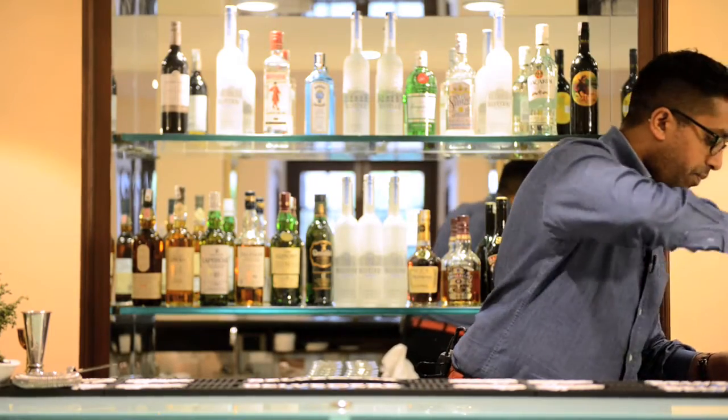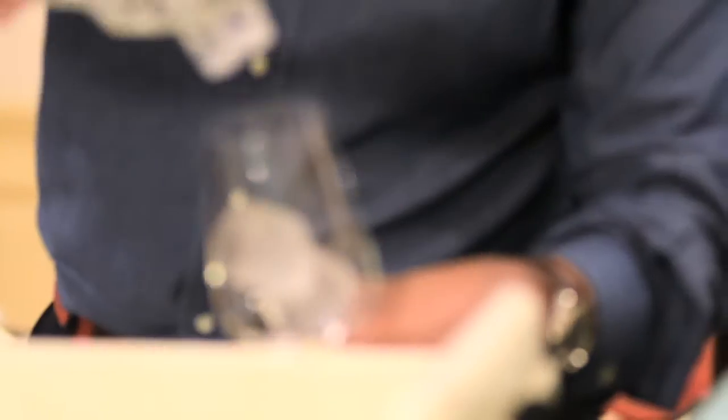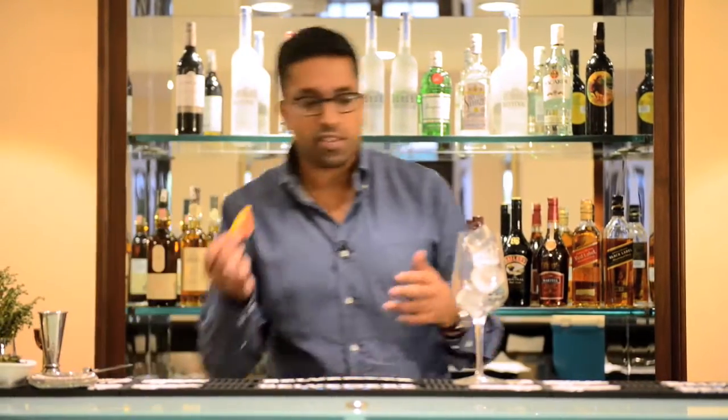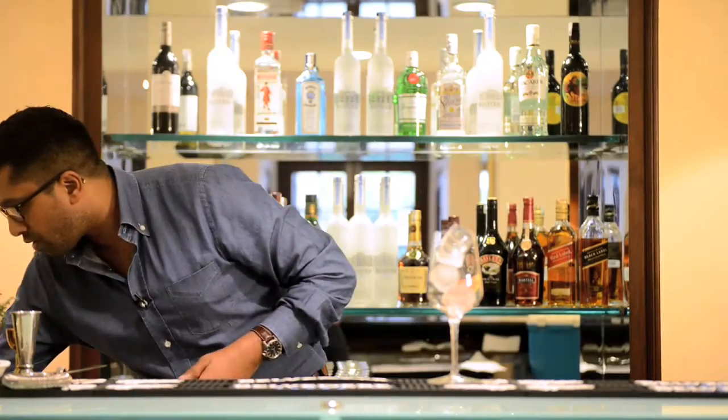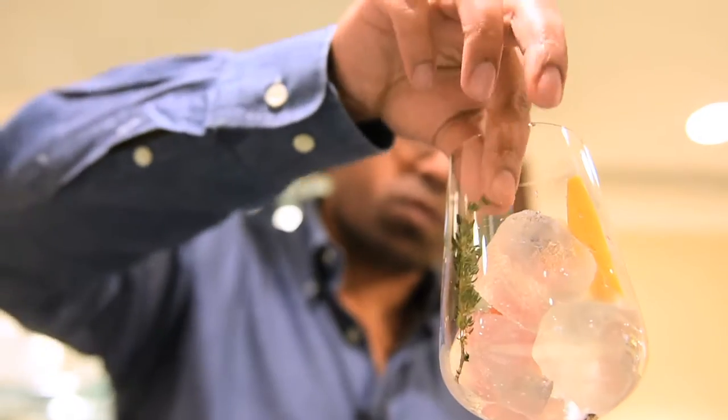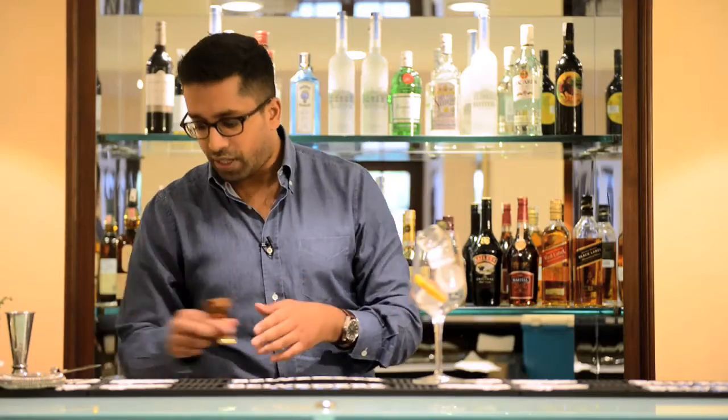I'm going to start with some ice, getting as much ice into the glass as possible so it starts chilling the drink down immediately. To that we're going to add some accent flavors — a little fresh grapefruit and some fresh thyme, which will give a nice herbal and citrusy note to the drink.